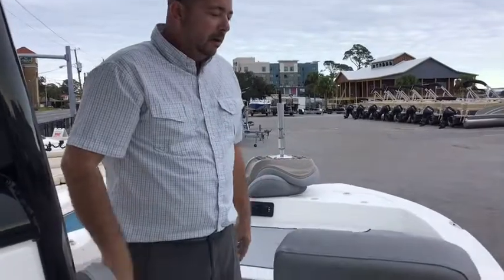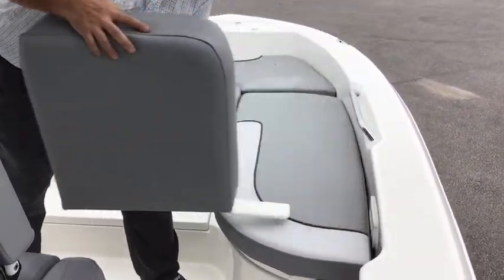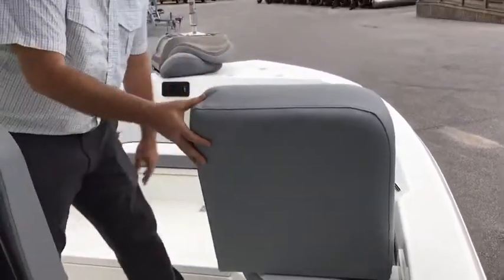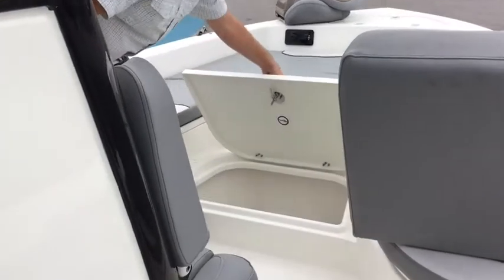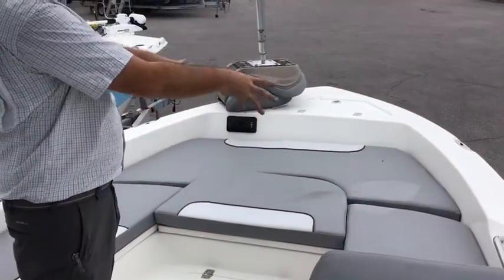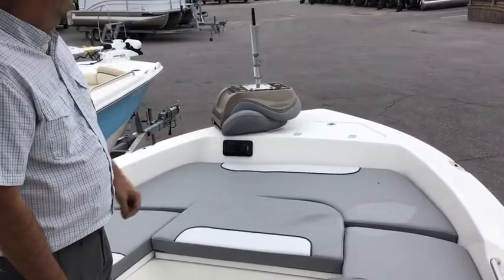Here we are at the bow. You've got your nice comfortable backrest here, and if you actually didn't want them there, you just slide these out. Nautic Star is really good at putting those comfort features on their fishing boats. Nice sized coffin box here, as well as a great area here to lay out. You can actually remove this and use it as a casting platform.